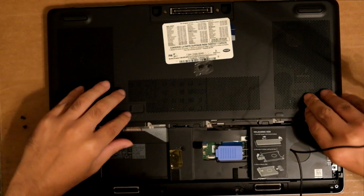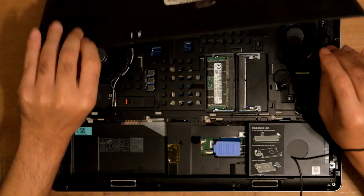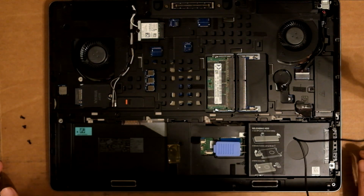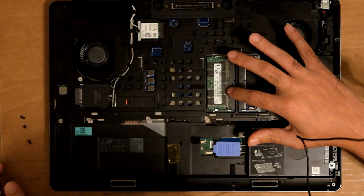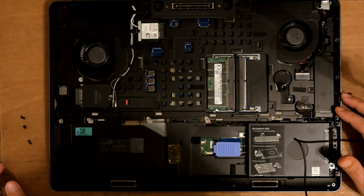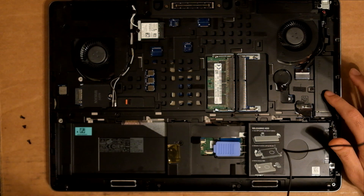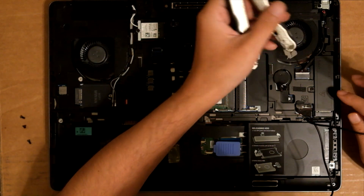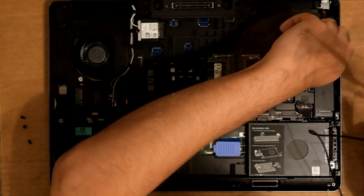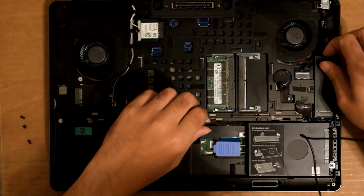Now it should pop off — and it pops off. This is the RAM. I've got 16 gigabytes of RAM here. This is the 2.5-inch slot, and this should be the M2 slot. The M2 slot — this should pop off.